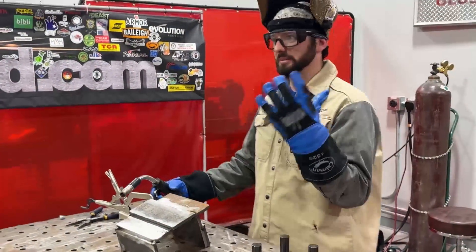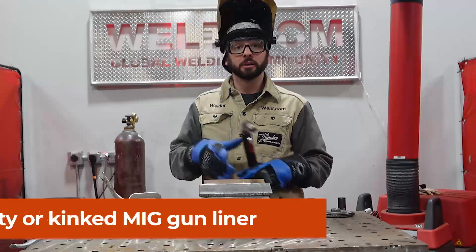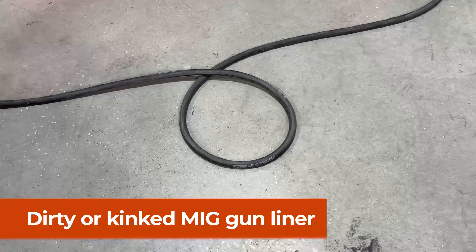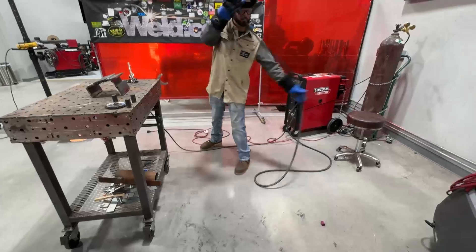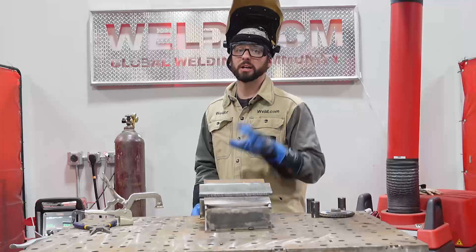Even still, it might be a little bumpy. Why is it still bumpy? It could be your liner. You've got this liner that runs on the inside of this MIG gun all the way back, and if it catches a kink or a loop in the line, it could cause some wire restriction — just enough to make you mad. Check your liner, pull it out, make sure there's no kinks, replace it. It might be dirty, full of crud. The liner could give you some wire issues too.